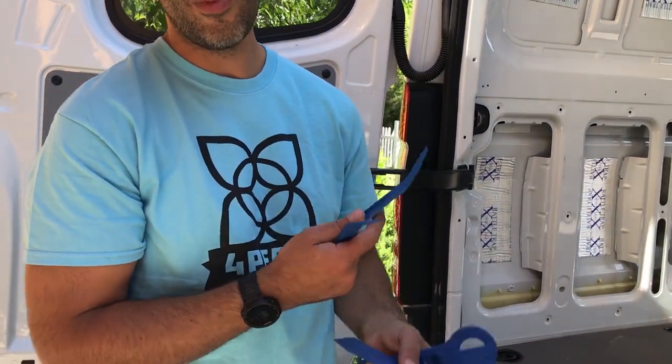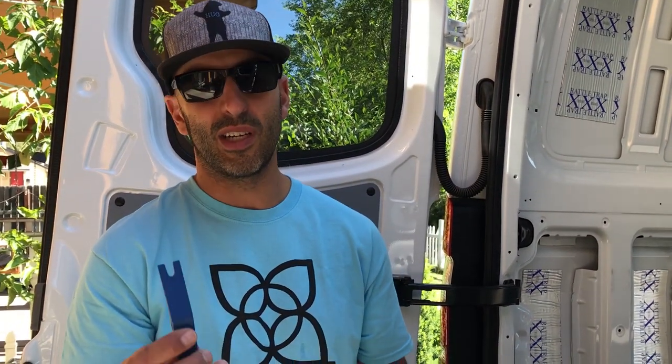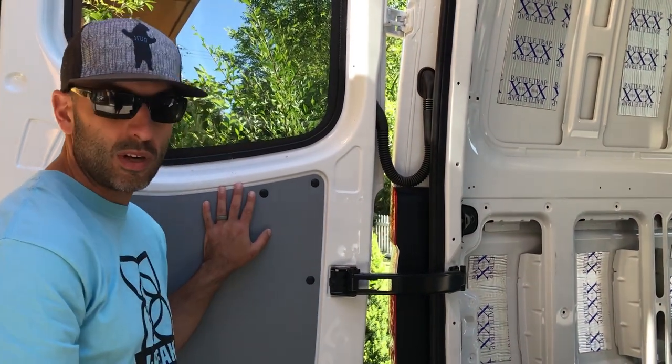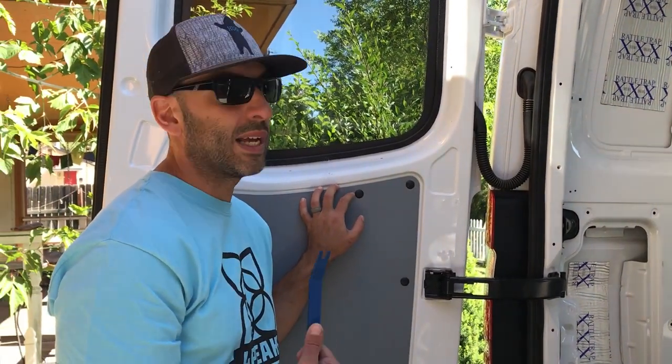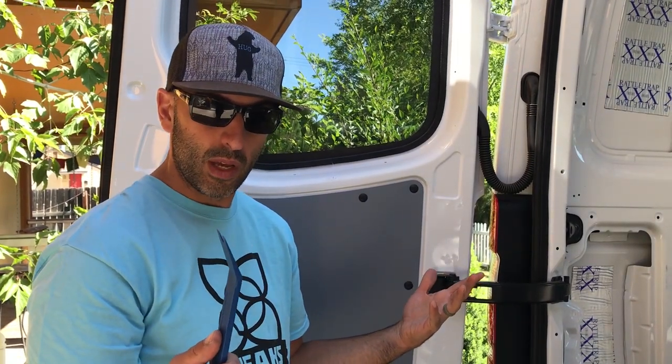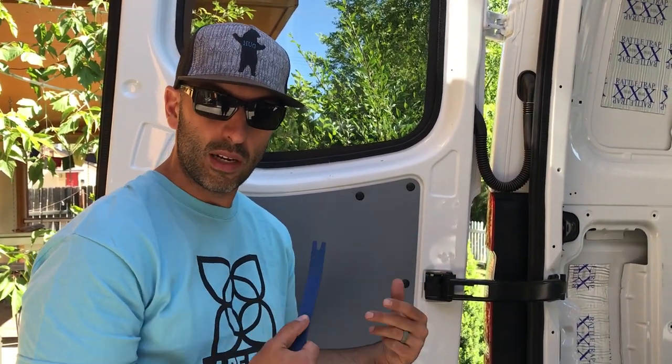As far as these door panels go, we really don't care if we damage them because we're not going to be putting them back on. But still, I'm just going to take care of these things — maybe I can sell them, I don't know. Alison explained we want to get these off so we can get some rattle trap behind there and some insulation. It's a really simple process so we'll get a little close-up shot and show you how to do it.